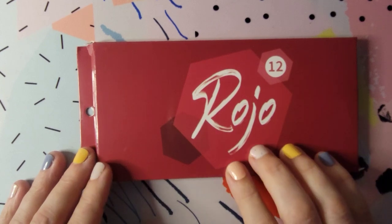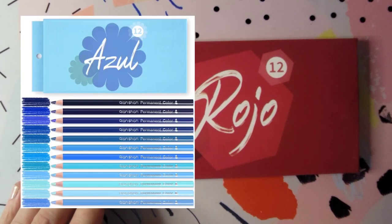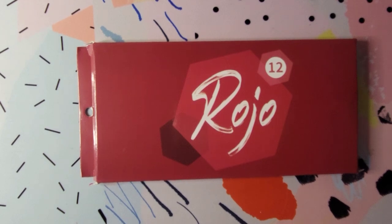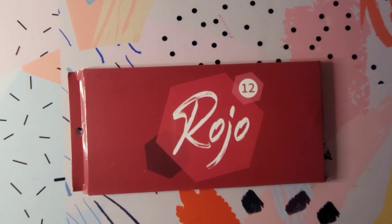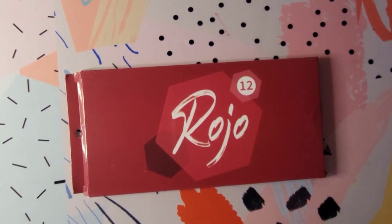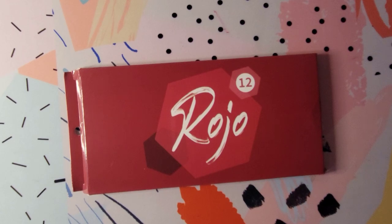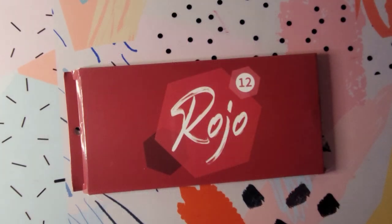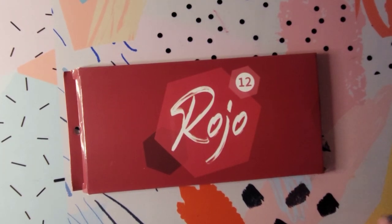I thought it was interesting because they had not only this set of 12 — this is like a red set, and it's in Spanish. I don't know why it's in Spanish because they're made in China and all their other packaging is in English. Maybe these are meant for Spanish-speaking countries. The color names in the listing looked like the same names attached to my Brute Funner 520 set — they're Pantone color names. That's what sparked my interest.